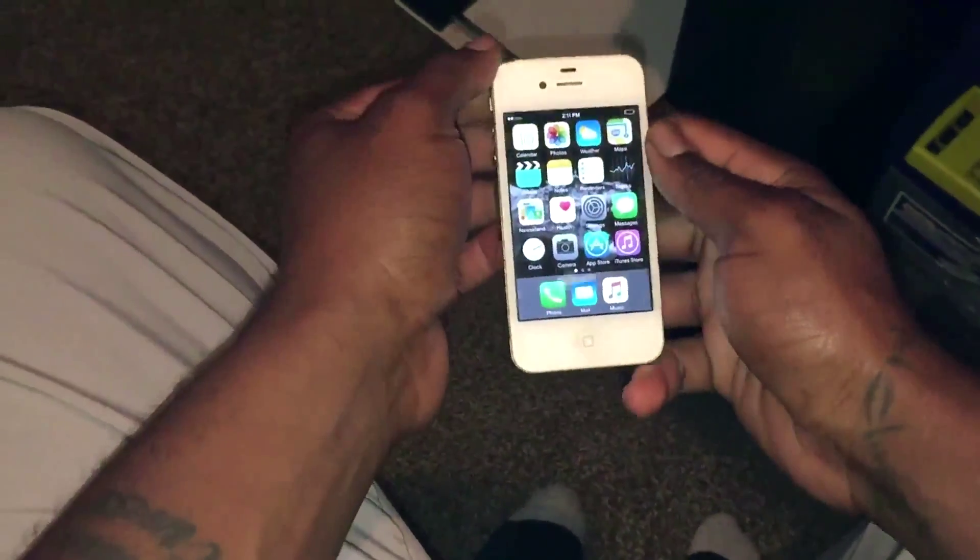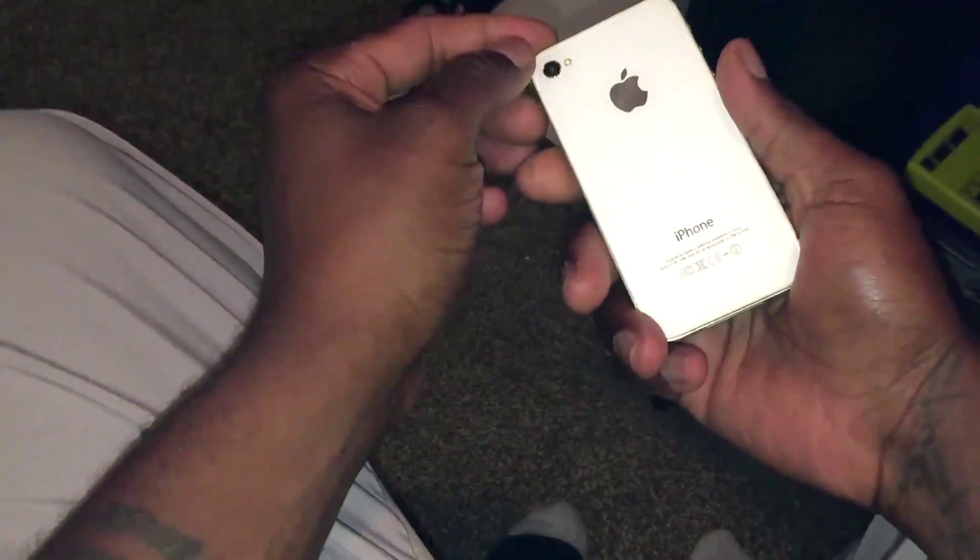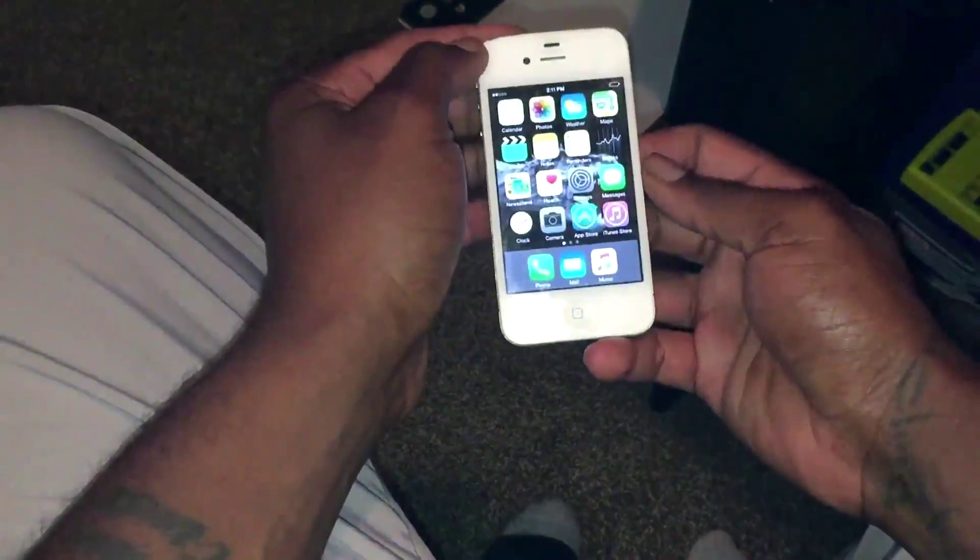What's up YouTube? This is your man BigBeeProductionWandrick. I have a great video for you all today. Today in this short video, I will be showing you guys how you can fix your battery life as far as having issues on your iPhone or your iPad.